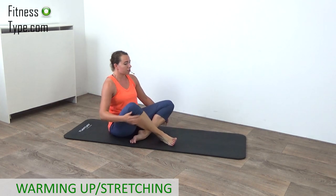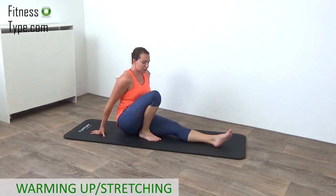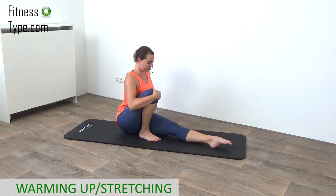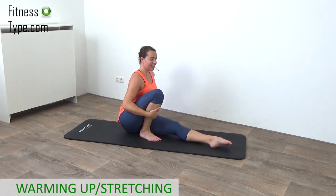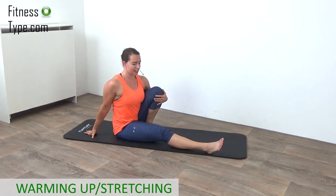Now we're going to stretch one leg out. The upper body is still straight up and we bring the right heel towards our glute as far as we can. Bring the glute over to the front and then bring your chest towards your knee and feel that stretch a little bit in your glute and your lower back by stretching yourself up. Just hold it a few more seconds and we're going to switch over to the other side. Stretch out your right leg, bring your left heel towards your glute. Sit straight up, bring the chest towards your knee and your knee towards your chest. Hold it a few seconds.